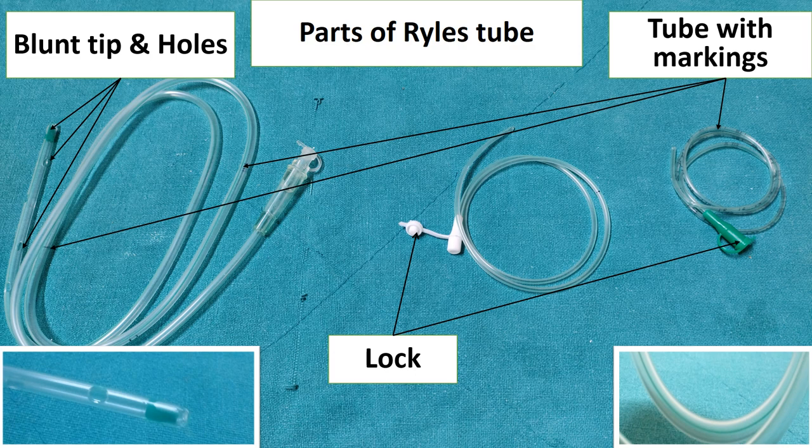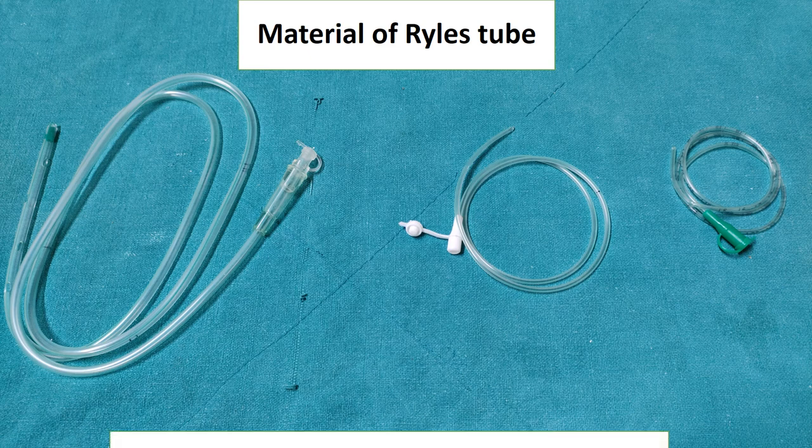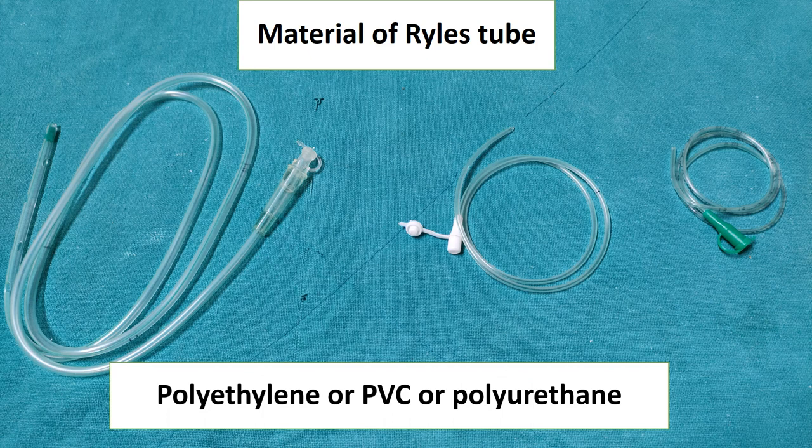The position of the Ryle's tube can be confirmed on x-ray. Previously it was made of soft rubber; now it is made of either polyethylene, polyvinyl chloride, or polyurethane. If made of polyethylene or polyvinyl chloride, we have to change the Ryle's tube every 15 days. If made of polyurethane, we can keep it for 6 weeks.